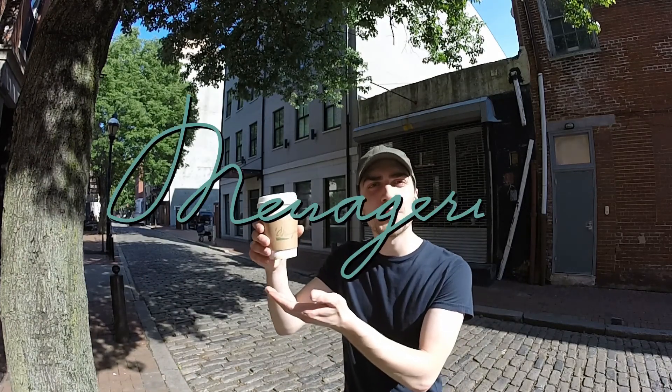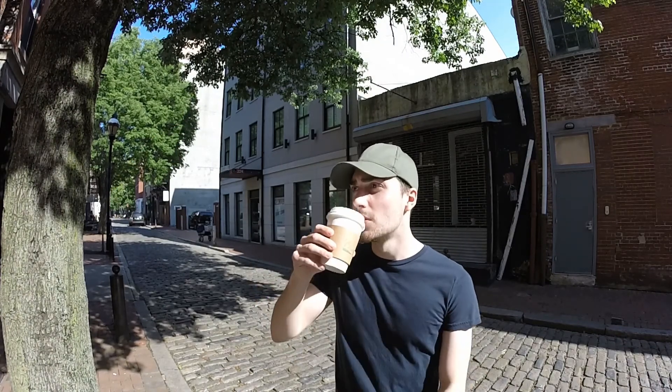Hello, and welcome back to another episode of One Sip Review. This is a coffee from Menagerie in Old City — it's the Peruvian Roast. It's a very light coffee, but there's a lot of bitterness going on in there, so it's somewhere between a light and a dark, but it's definitely not a medium.